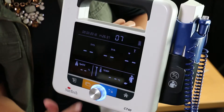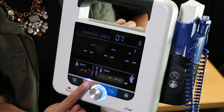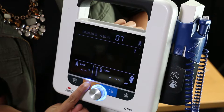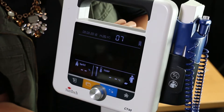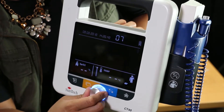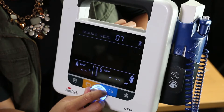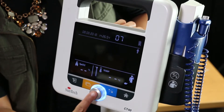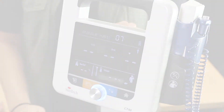The next step is to select between adult or paediatric mode. Hold the toggle mode button down for 4 seconds until the adult or paediatric icons start blinking. Turn the selection knob in either direction to select the desired mode — the selected icon will be the one flashing. Press the selection knob to finalise this selection.